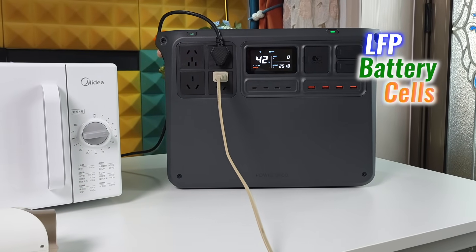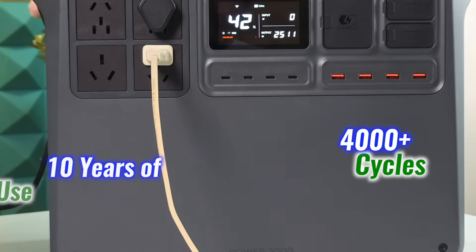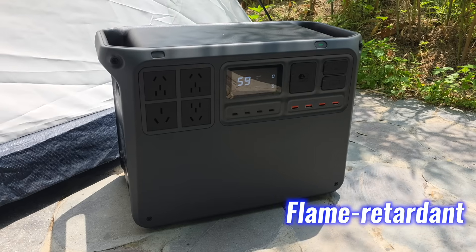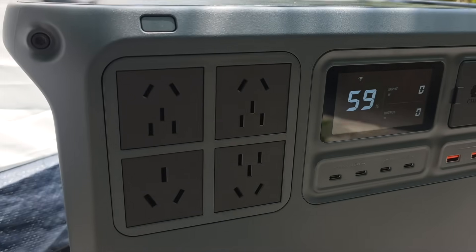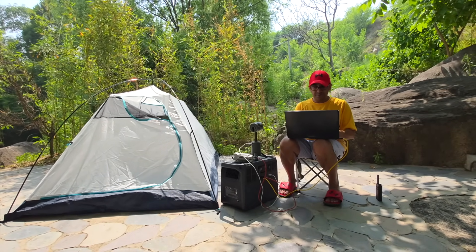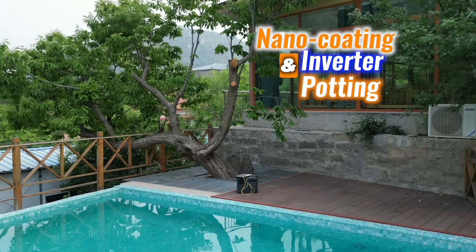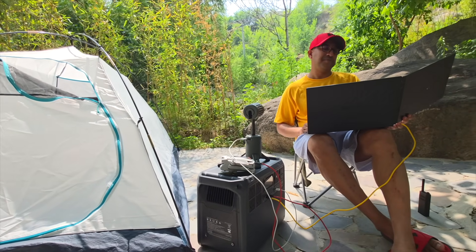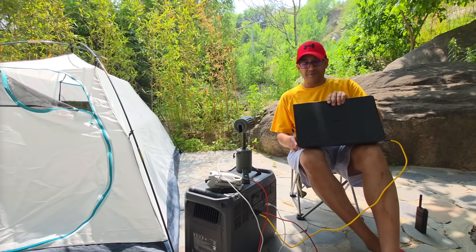The Power 2000 uses LFP battery cells rated for over 4,000 cycles and about 10 years of use. The case is flame retardant and the internal frame can handle a one-ton static load. Inside, 26 temperature sensors along with multiple fuses run constant diagnostics. Nano coating and inverter potting protect against moisture and dust. It's designed to work in cold, heat, and transport — not just ideal conditions. All safety protections are automatic.